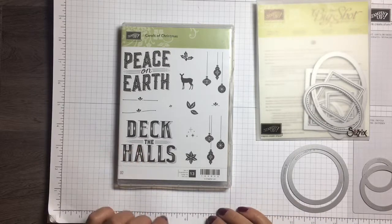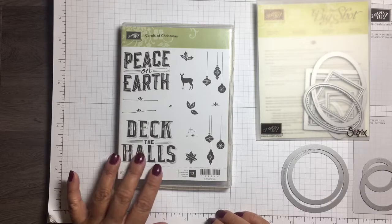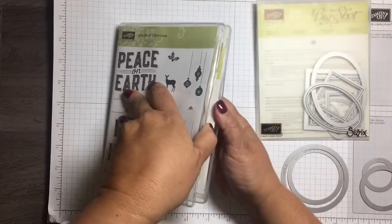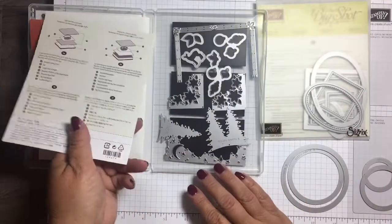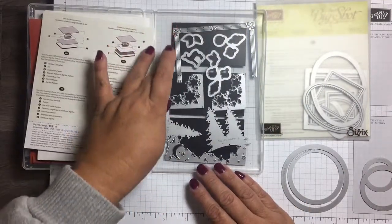Hi everyone, Arlene here. Today I am making a project using the stamp set Carols of Christmas, and I'm also using the thinlets that go with this set, which is the card front builder thinlets.